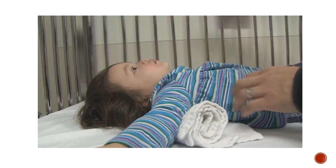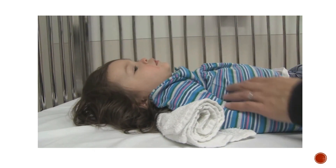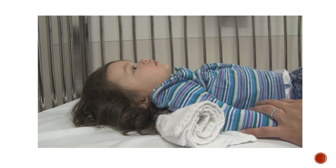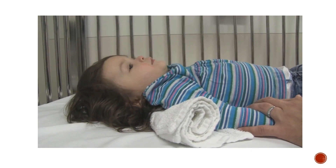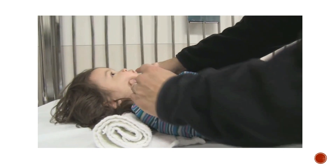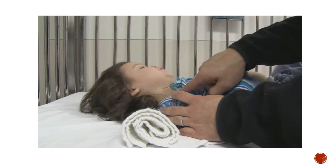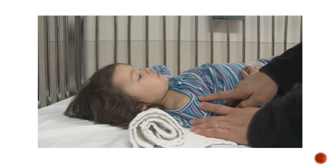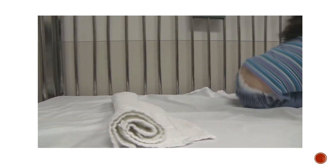Notice that she no longer has the anterior flexion, the kyphosis, and the airway is now open. The landmark to use is to have the tragus of the ear line up with the anterior surface of the shoulder, or the apex of the shoulder — clearly that is a better alignment.